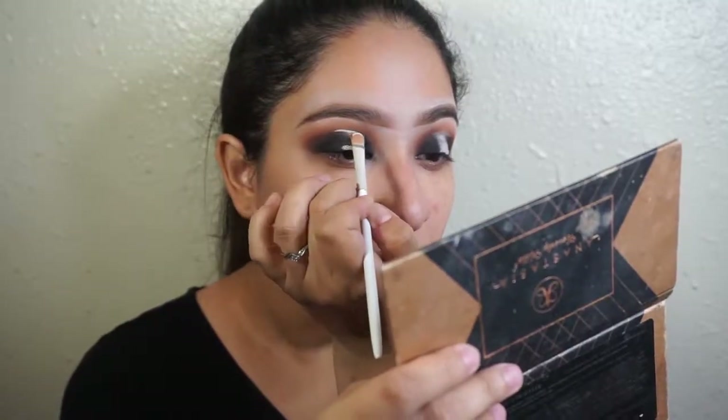I'm going to take my ELF and just put that down the middle with a little flat Wet N Wild brush. For the center, I'm going to add the Wet N Wild loose highlighter in Hustle and Glow.